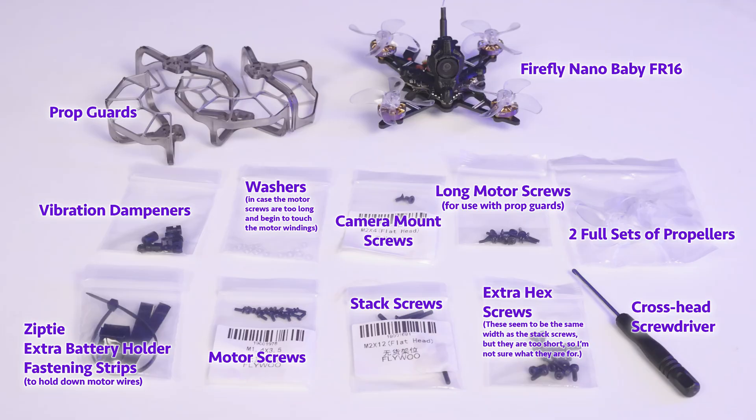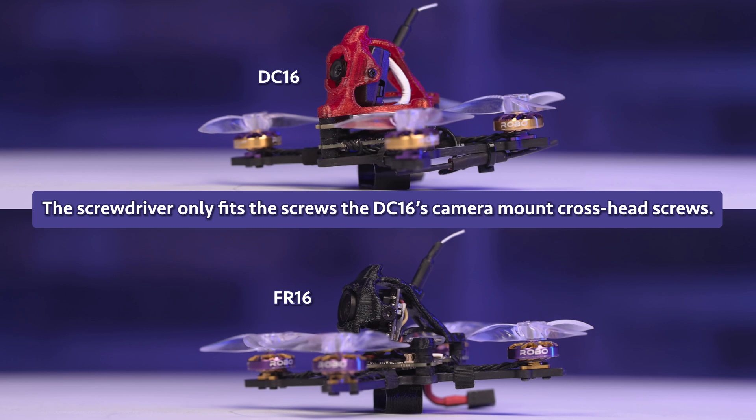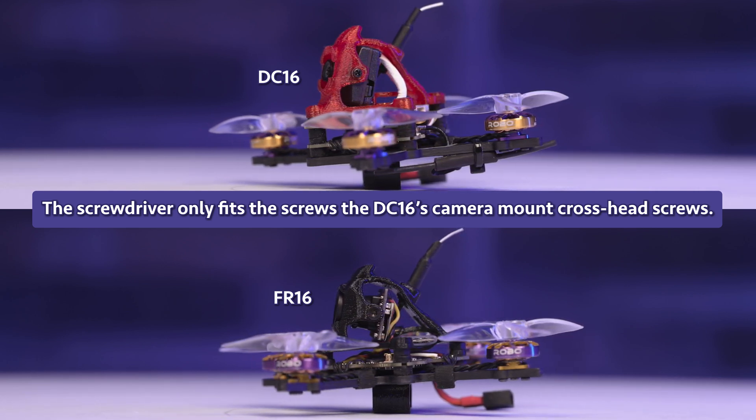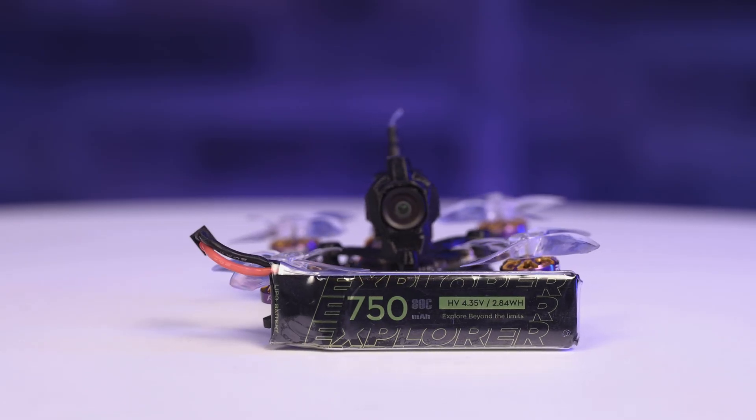Here's everything that comes in the box. Prop guards are included as well as various screws. The screwdriver will work for motor screws and camera screws, but you will need a hex tool — which is not provided — if you need to tighten the stack screws. Batteries are not included, so you'll have to buy them separately.